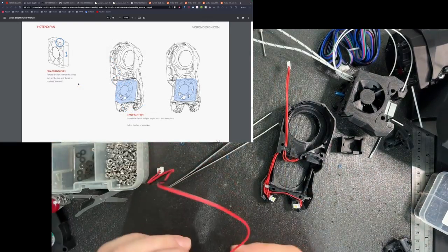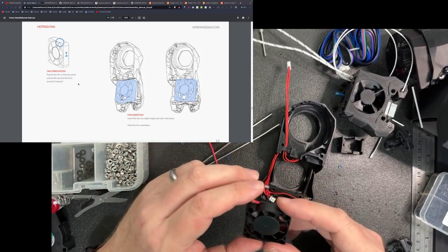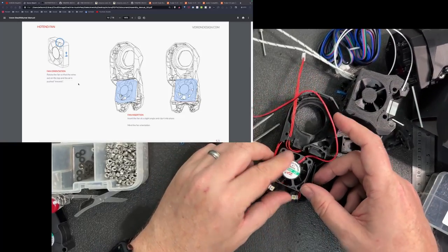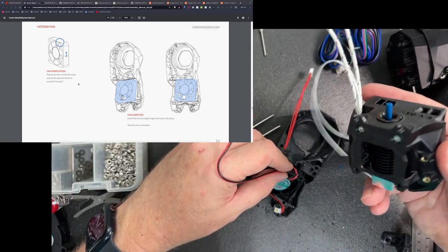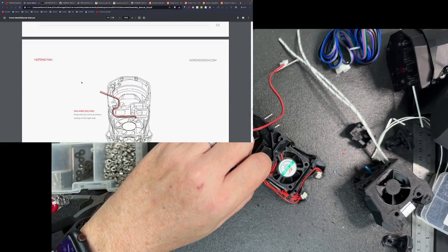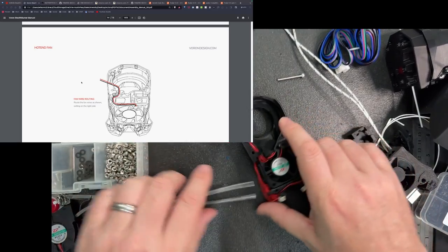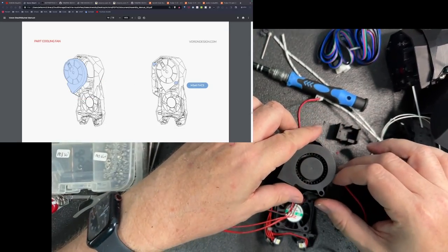So I have my 4040 fan. Of course this has no label on it — but the way I know is the label should be pointing in towards the hot end. And there we go. The fan needs to be routed the same as the LEDs, going up here. That looks good so far.